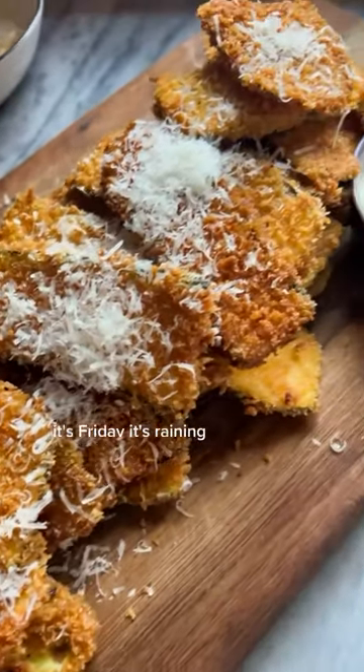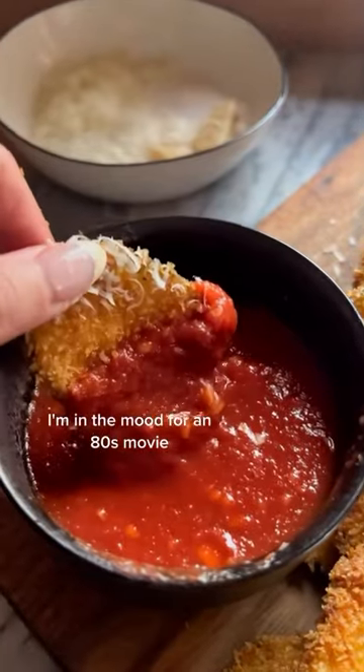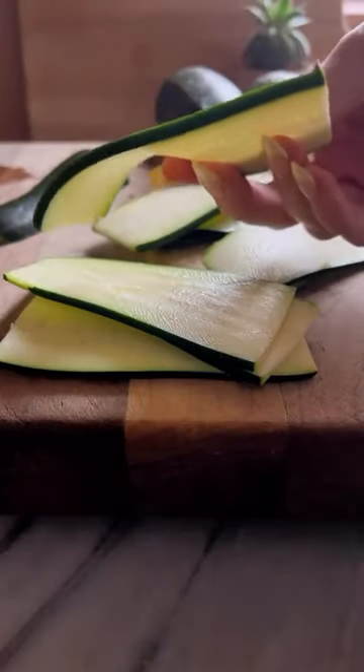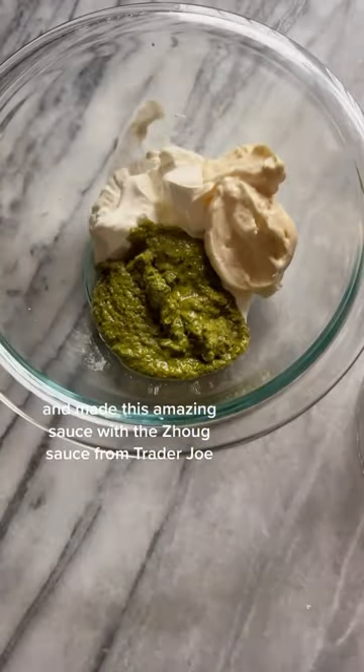It's Friday. It's raining. It's 50 degrees here in New York. I'm in the mood for an 80s movie and of course you got to make something fried. So I had two zucchinis in the fridge, sliced them thin on a mandolin, and made this amazing sauce with the Zog sauce from Trader Joe's.